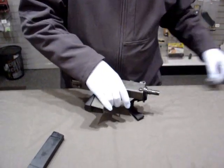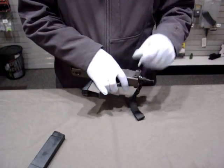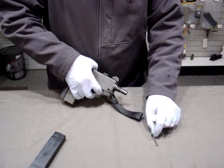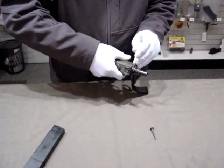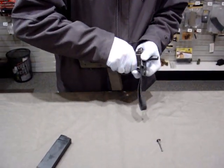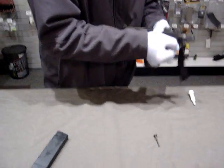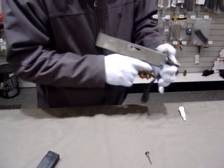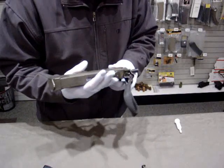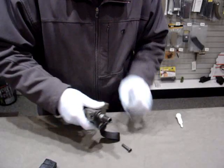Now we can begin to disassemble, now that we've established that it's empty and we're keeping it pointed in a safe direction. We'll remove the lock pin and the other pin and push it out. This one's a bit tougher — use this to push the rest of the way out.